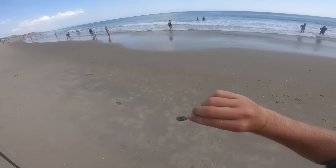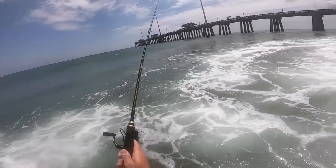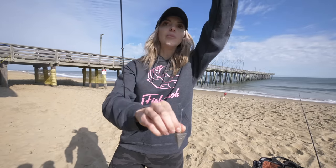This is the most popular rig — you're going to see about 85% of beach anglers, jetty anglers, and pier anglers using it. This is your bottom rig, your high-low rig, where you've got your hook up top, the hook at the bottom, and your sinker down below.